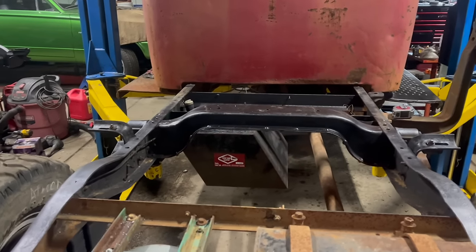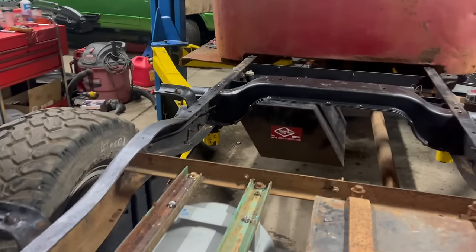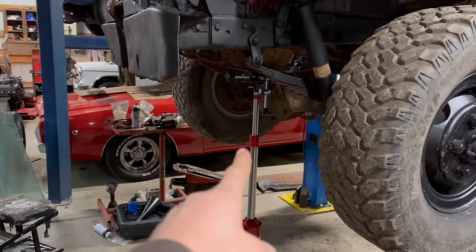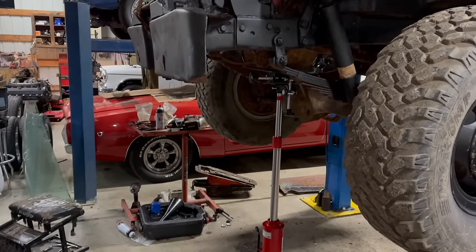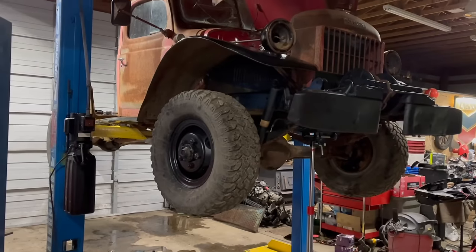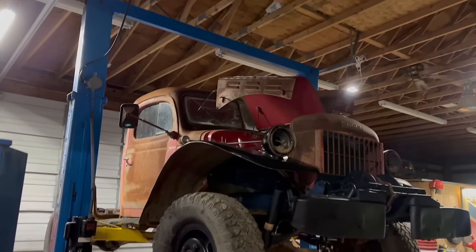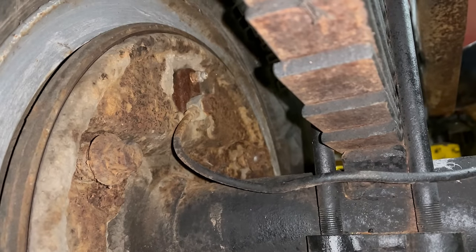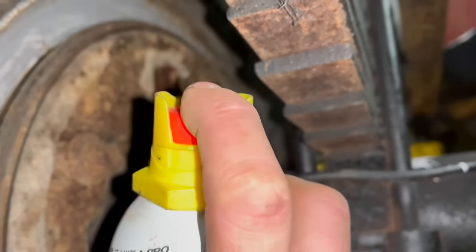I've been told power wagons are really heavy, but I guess it's all in the nose. Good opportunity to test out my transmission jack for safety — this is awesome. I could go even higher but I'm nervous enough. I mostly did this to run headlight wiring through the easy way.